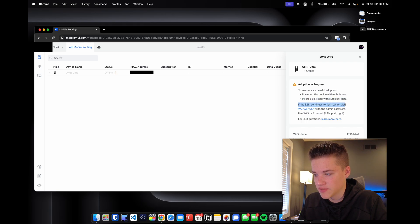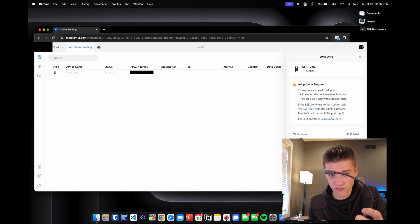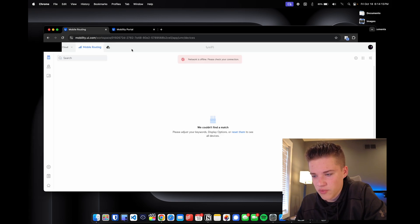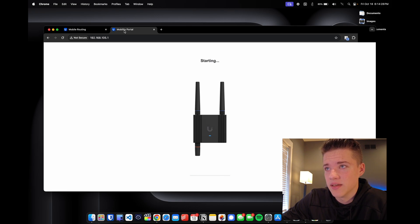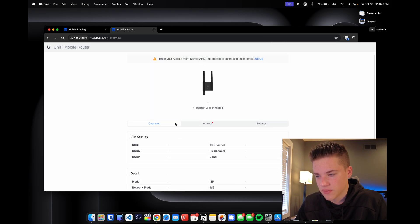If the LED continues to flash, visit 192.168.105.1 with the admin password. We can connect a USB-to-Ethernet adapter to access the device locally. The default admin password is 'UI.' Unifi Mobility doesn't provide data — that's still handled separately with a carrier SIM. The Mobile Router Industrial and standard Mobile Router appear to work with AT&T, but the Ultra lets you bring your own SIM card.